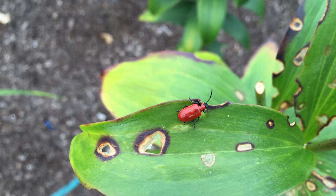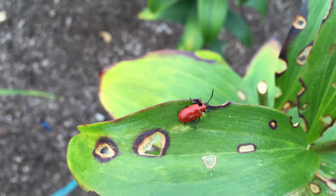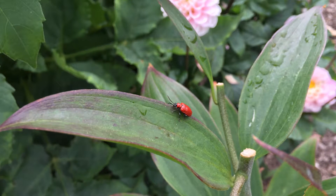Next there's the adult, which is a scarlet orange, about a half inch long, and it also has a black head. Early in the season you'll see the larvae, then you'll see the adults, and there are some options for control.